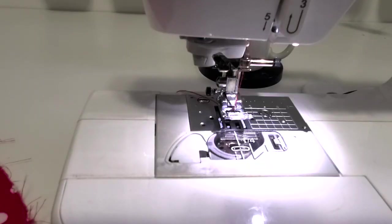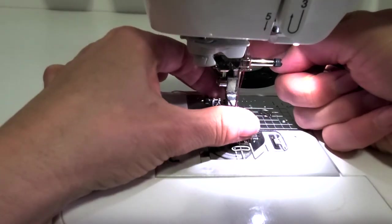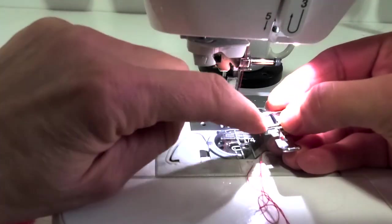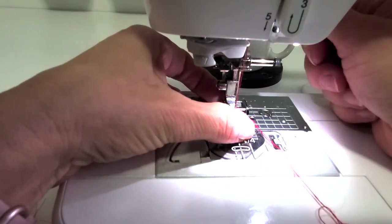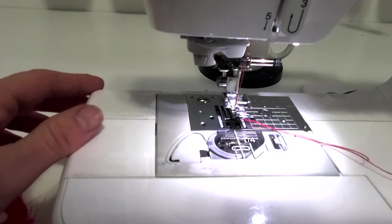I'm switching back to a regular straight stitch and now I'm going to switch to a zipper foot. There's a button at the back of the presser foot — just pop off the regular presser foot, put it aside in a safe place, then take the zipper foot and put it on the left-hand side. Just place it underneath where you want to be and plunk down onto it.